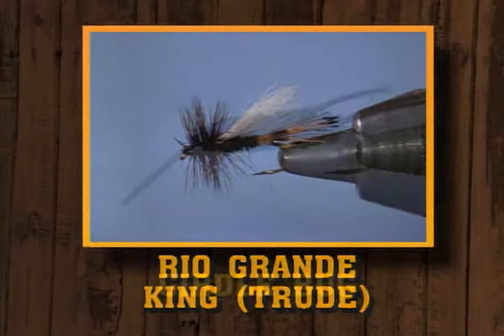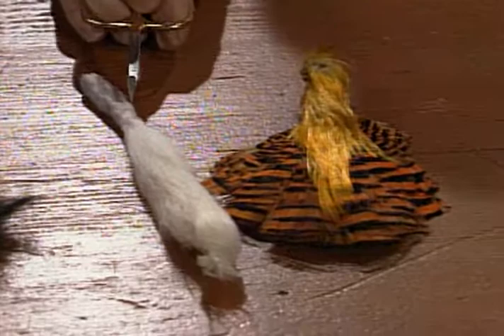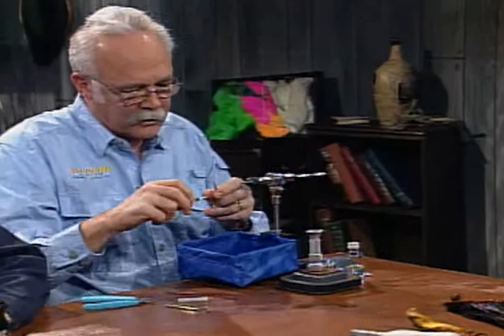We're going to start out with the Rio Grande King Trude, then the girdle bug nymph, and the CDC midge pupa. We'll use a Coachman Brown — this is a grizzly-dyed Coachman for the hackle. The tail material will be tied with a golden pheasant tippet. The trude wing will be tied with white calf tail. The body will be a dubbed black, and the thread is the old standard 6-0 black tying thread.